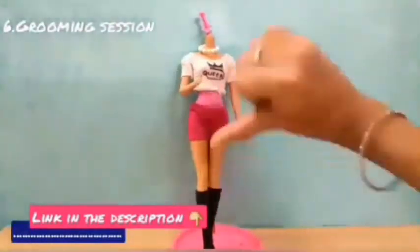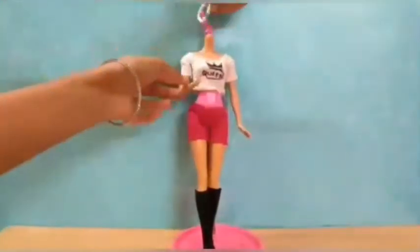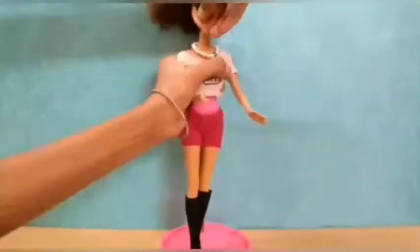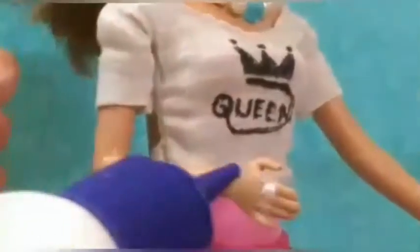Number seven: grooming session. I made this train in my last video too, so if you want to refer, I've given the link in the description. Next, help her to wear our cool earring as well as her bracelet. Then at last, I decided to stick a stone as a ring.